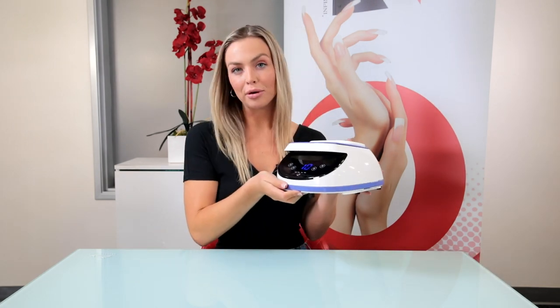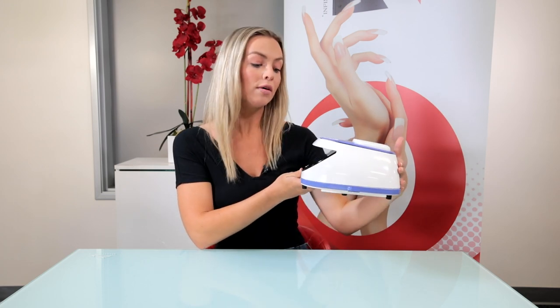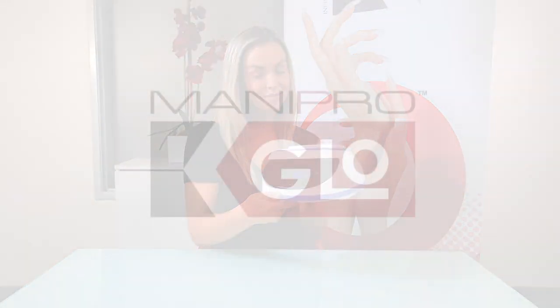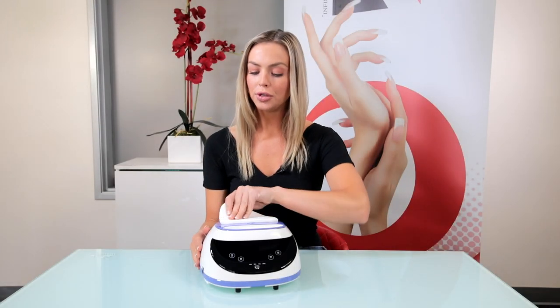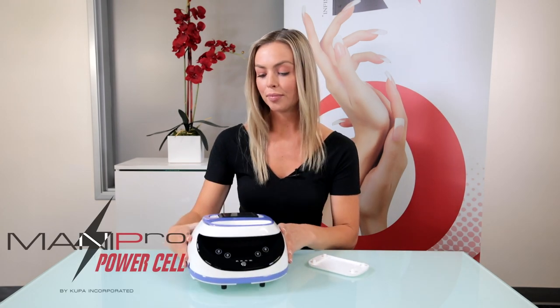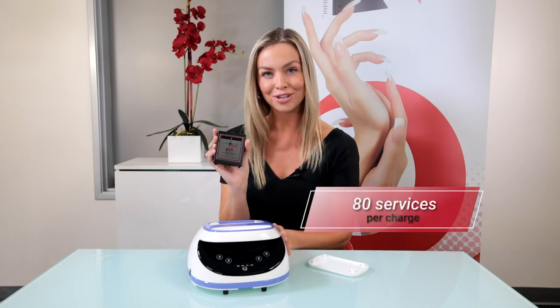The battery power level is directly above the on and off button. You have from 25% all the way up to 100%. Here we have the cordless model — this is the rechargeable lithium battery.